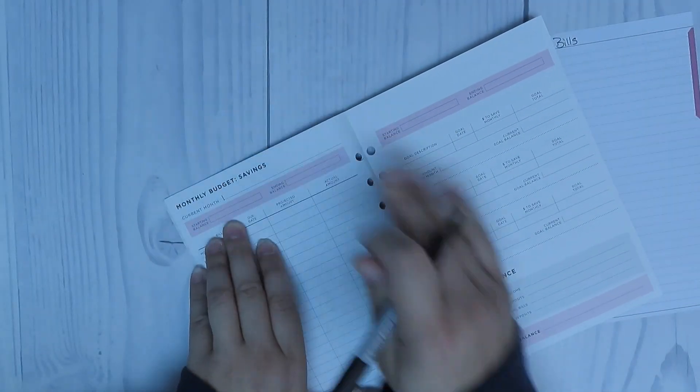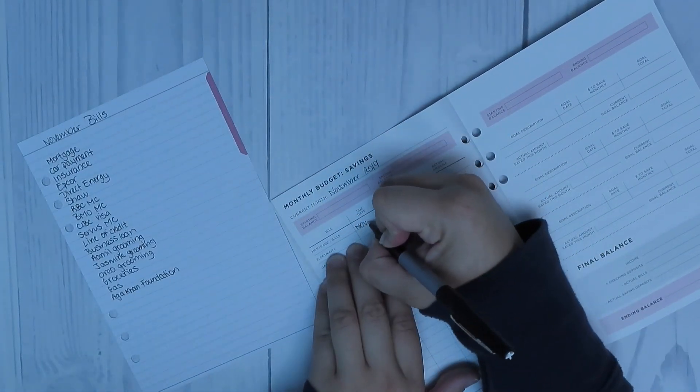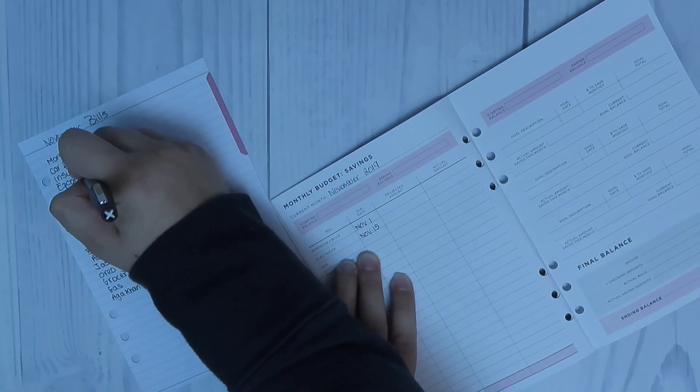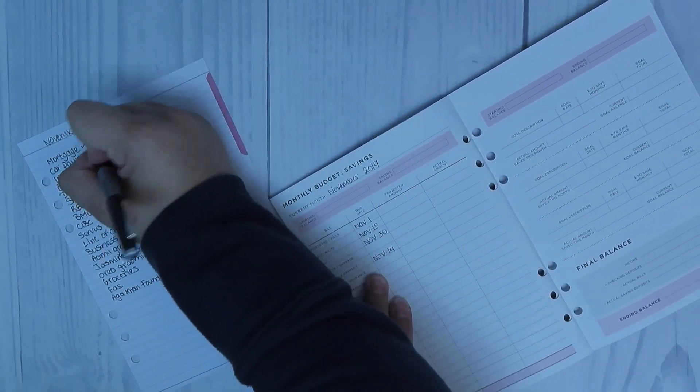Now I'm going to go ahead and transfer everything over to the budget planner, write down the amounts of what is expected and what is going to be the actual. I'm not going to write down the actual right now until it happens or until I make that physical payment.